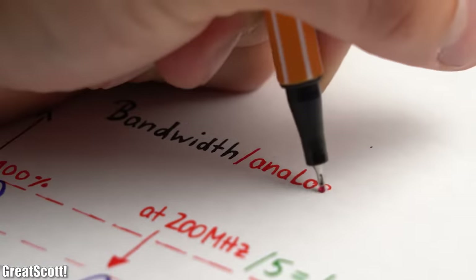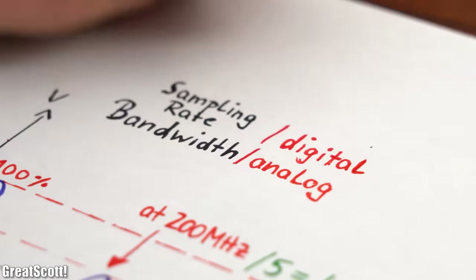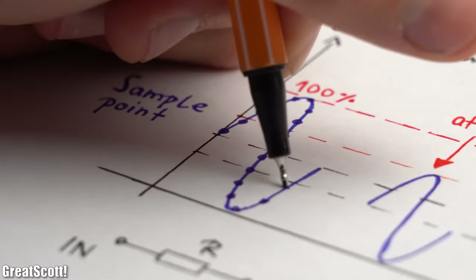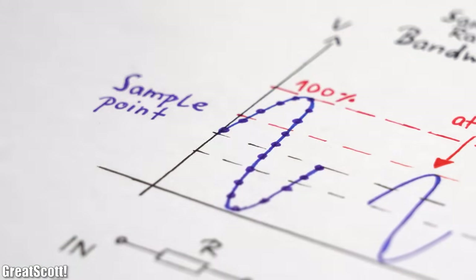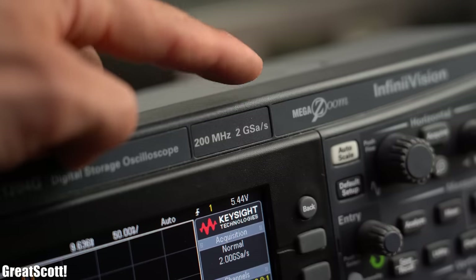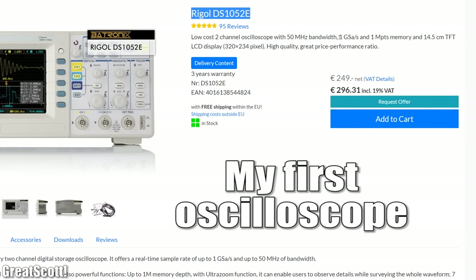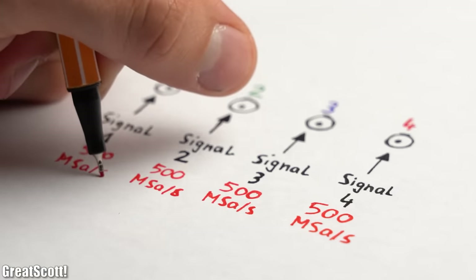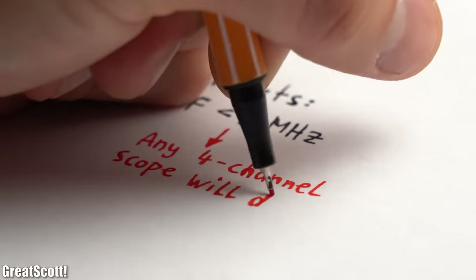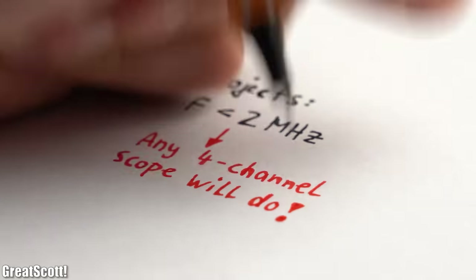A rule of thumb is that my 200MHz scope can handle one fifth of its bandwidth with ease — so a signal with a frequency of 40MHz — which is plenty for lots of applications. And while the bandwidth is more like an analog value, the sampling rate is a purely digital one. It describes how many measurements the scope can take in a second, and 2 Giga samples per second is plenty. Even when using more channels, which causes the sampling rate to split up, I never got any problems.